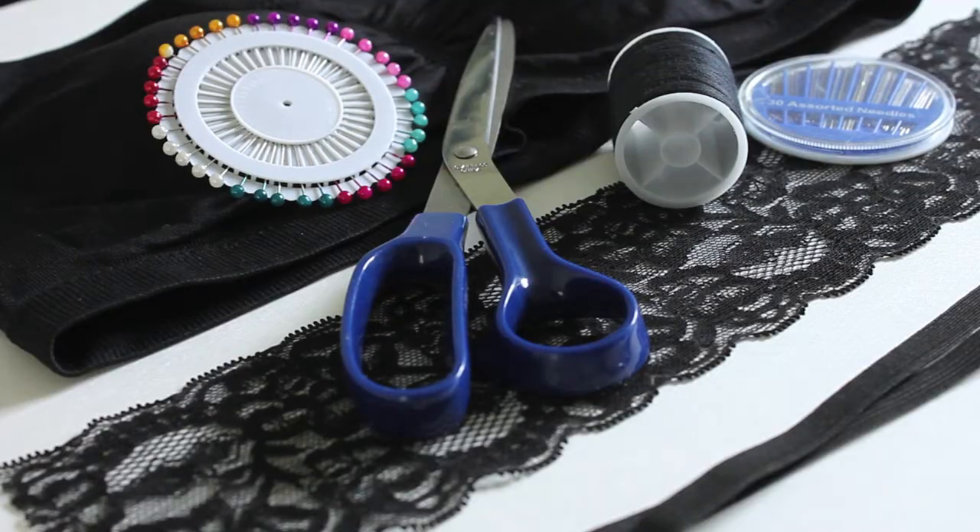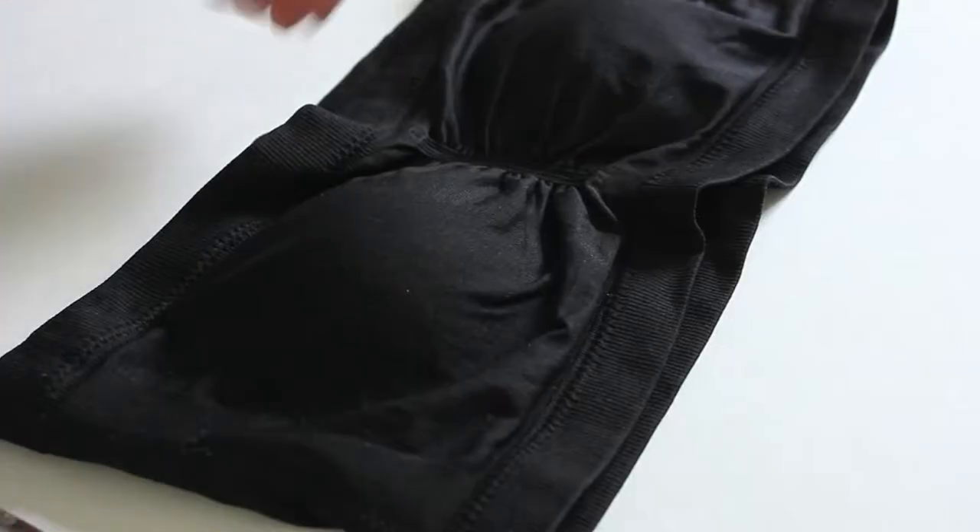So if you don't want anyone to see your bra anymore, watch the DIY. To start off, I bought a black bandeau for $2 or $3 at the dollar store. I've got some stretchy lace fabric, some stretchy elastic, scissors, black thread, a couple of needles, and some pins to hold things in place.